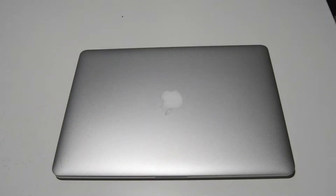Welcome. Today we're going to be taking apart this MacBook Pro 15.4 inch A1398. This is the mid-2014 15-inch MacBook Pro.